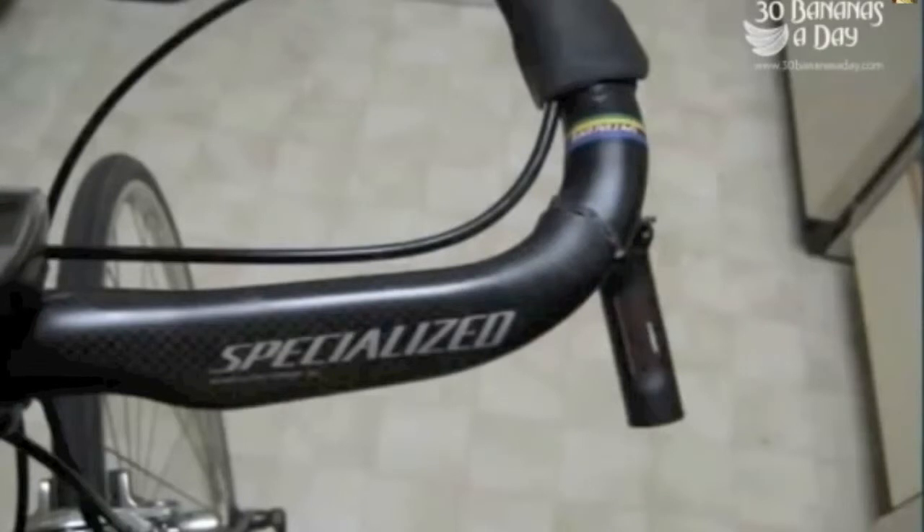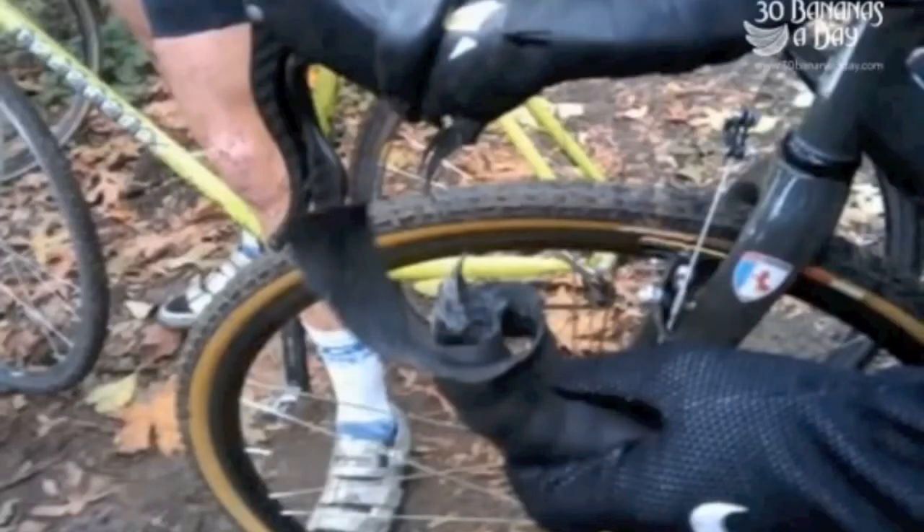Always check your equipment, folks — always check your equipment. If you're going to ride lightweight stuff you've got to check it. If you're going to crash it, you've got to replace it. You can't keep riding carbon stuff that you've crashed. It's really delicate stuff.